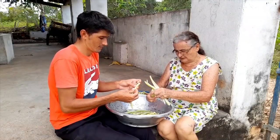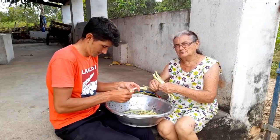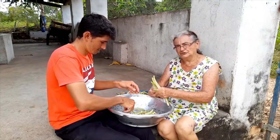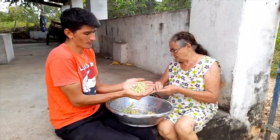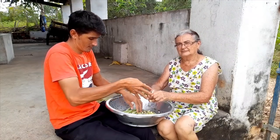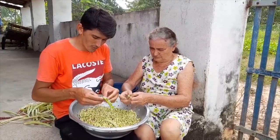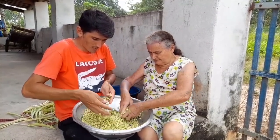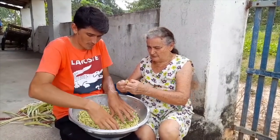Chico, nós já chegamos do roçado, já colhemos o feijão maduro, agora a gente está debulhando para fazer o baião de dois. Fazer um baião muito gostoso de feijão maduro. Terminamos de debulhar o feijão. Agora a gente vai escolher, limpar aqui, deixar bem limpinho, para cozinhar, para fazer o baião de dois.